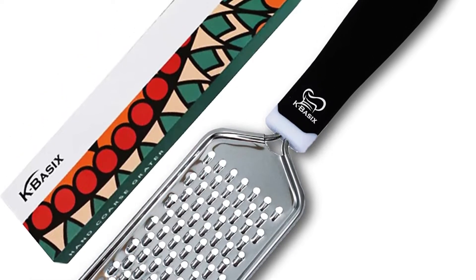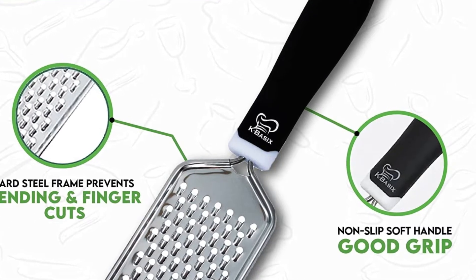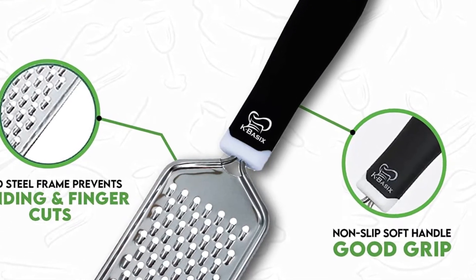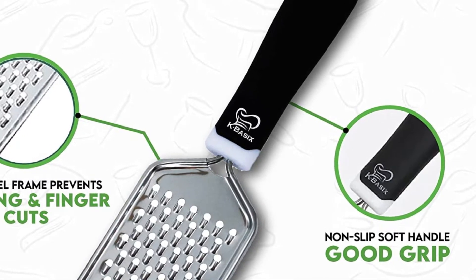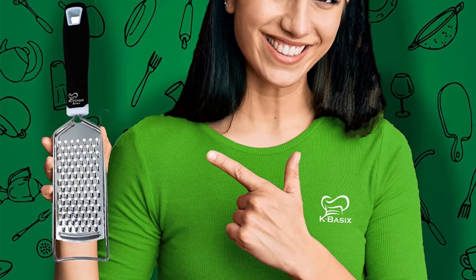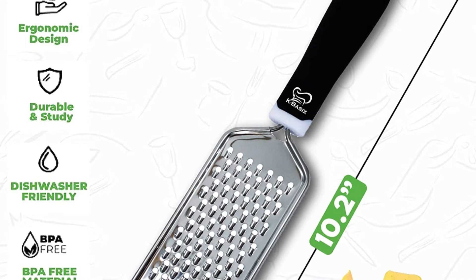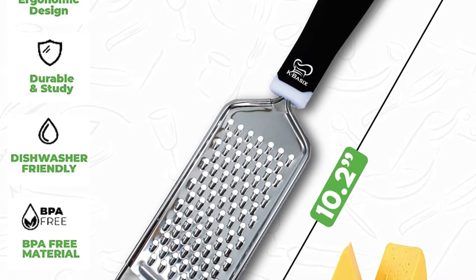Its ergonomic handle fits perfectly into your hand while you are grating, providing you with a secure grip that makes it easy to use. In total, the grater measures 10.2 inches, making it ideal for use in the kitchen. The fact that it is dishwasher-safe ensures that the grater will not rust or break when washed and will remain effective and sharp for a very long time. It's such a handy little grater to keep in the kitchen.